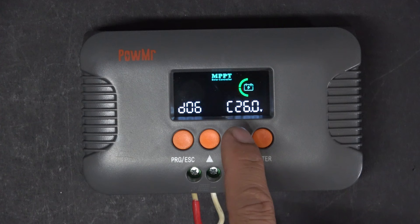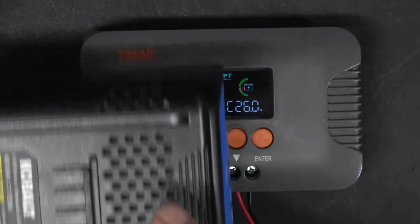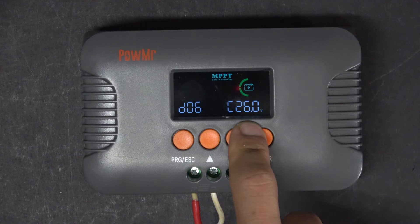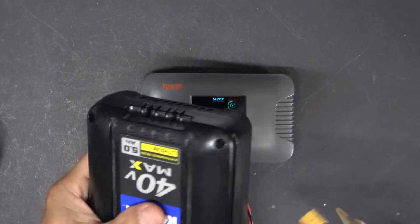D06 is for calibrating the voltage of your battery to match with the charge controller. This is for the case where your battery voltage shown on your meter does not match the voltage shown on the controller. Right now it shows 26V because I have not connected my battery yet.